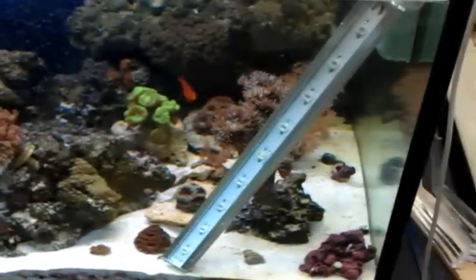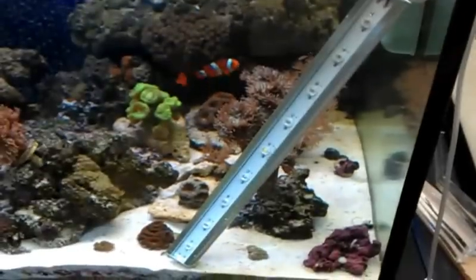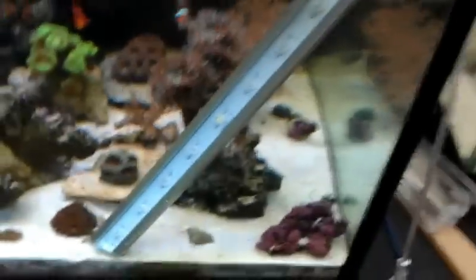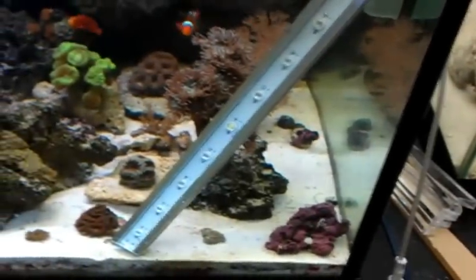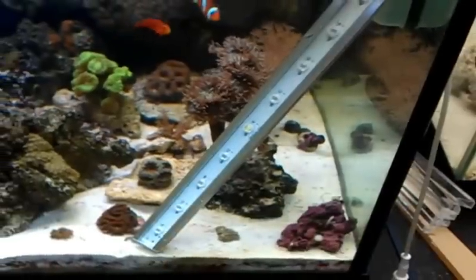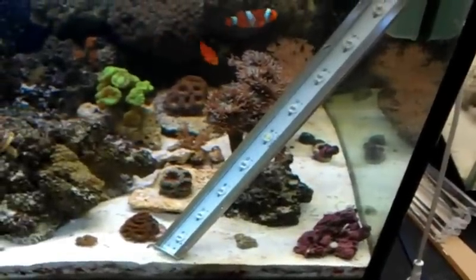Hey folks, Chris here from LEDreef.com showing you our brand new waterproof LED strip. This thing is awesome — it's submersible, it's waterproof. We've got blanks in one to four foot sizes and three different color spectrums.